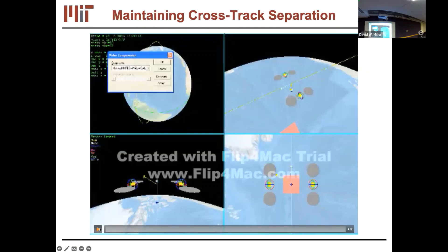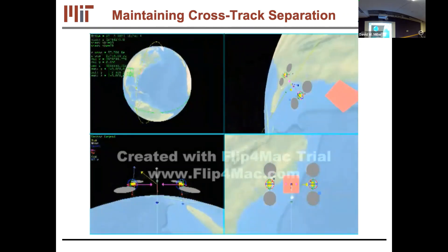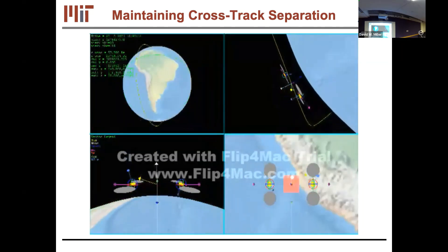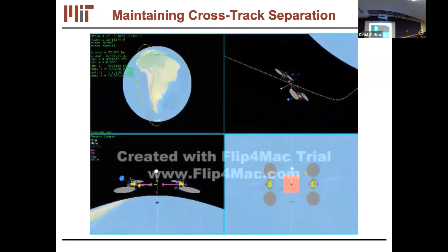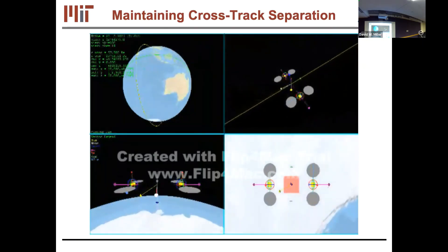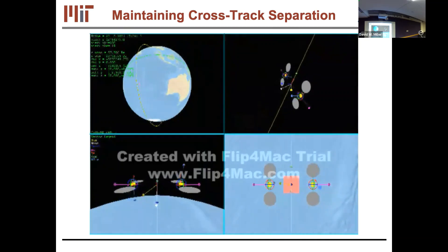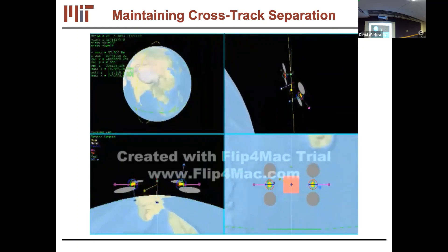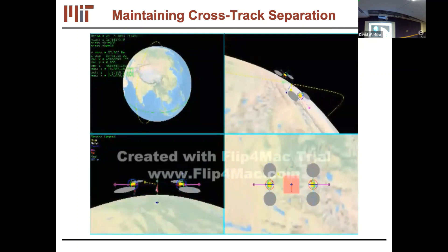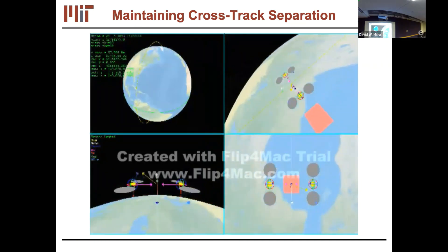We also looked at non-Keplerian configurations — holding vehicles separated in the cross-track direction so they're not orbiting the Earth's center, constantly performing a plane change. With propellant that would be prohibitive, but electromagnetics can do it. The magenta arrows show the magnetic north pole direction; the blue arrows show angular momentum stored in the wheels. You manage wheel saturation by switching between configurations where the north poles face each other and south poles face each other for repulsion.